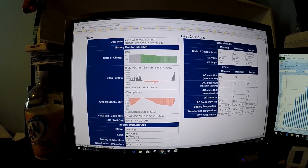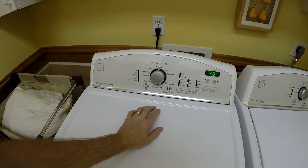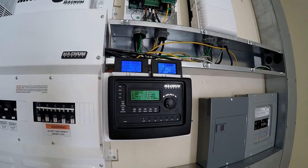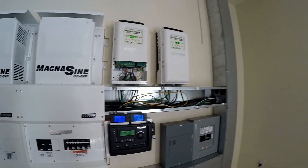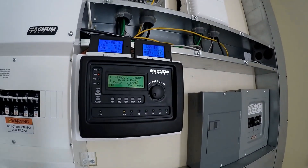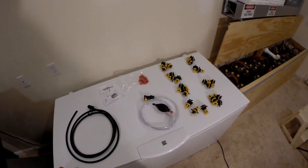It's 9:21, we're at 89% charged, it's going up fast. Here we go with the dryer — about 6,500 watts total being pulled by the house, about 130 amps coming off the panel, which is almost breaking 6,000 watts.